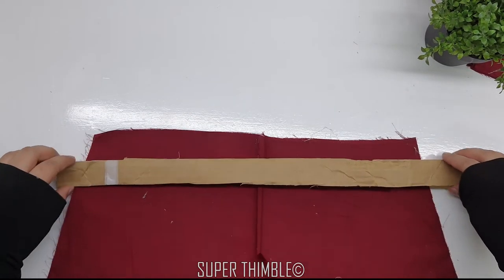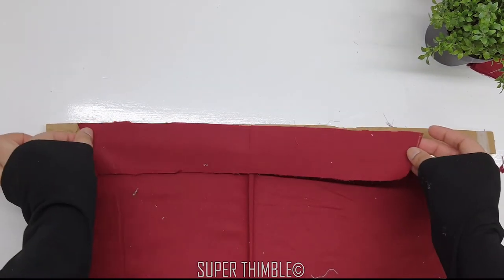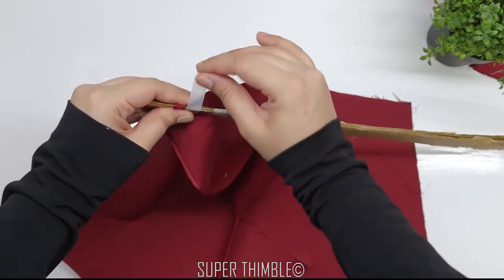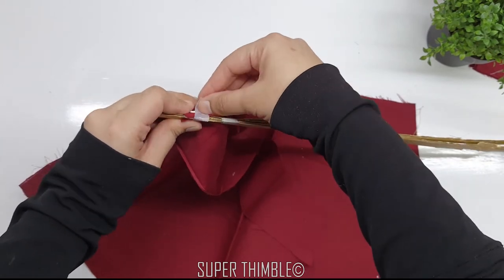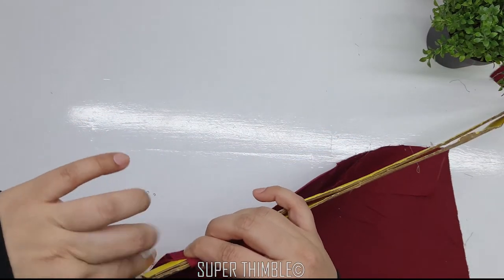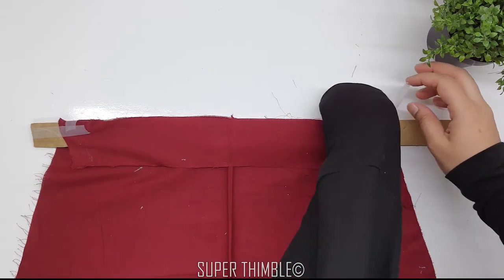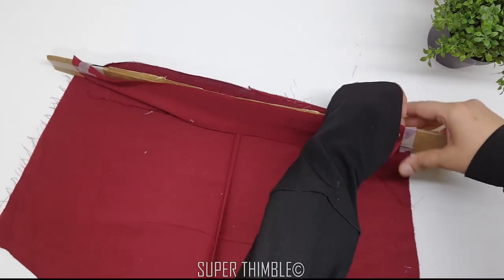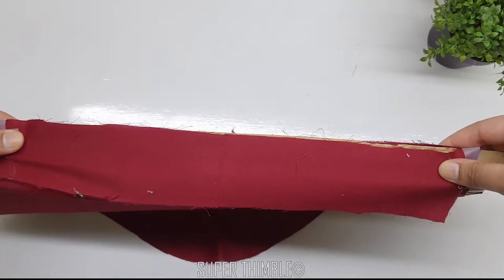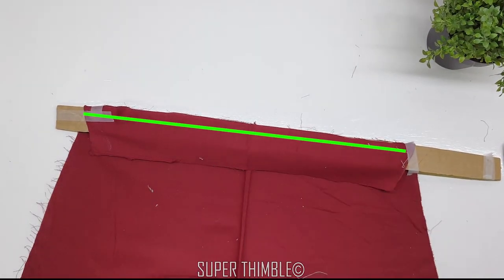Now place the cardboard on the edge, then place the first layer. I will be using a scotch tape here to hold it in place. The tape is mild and it won't spoil the fabric. I will stitch at 1/4 inch seam allowance.